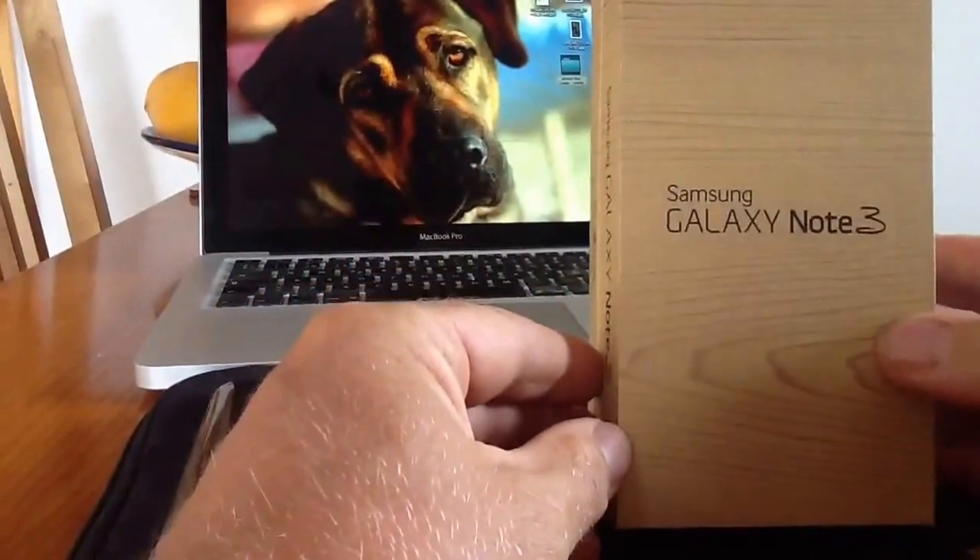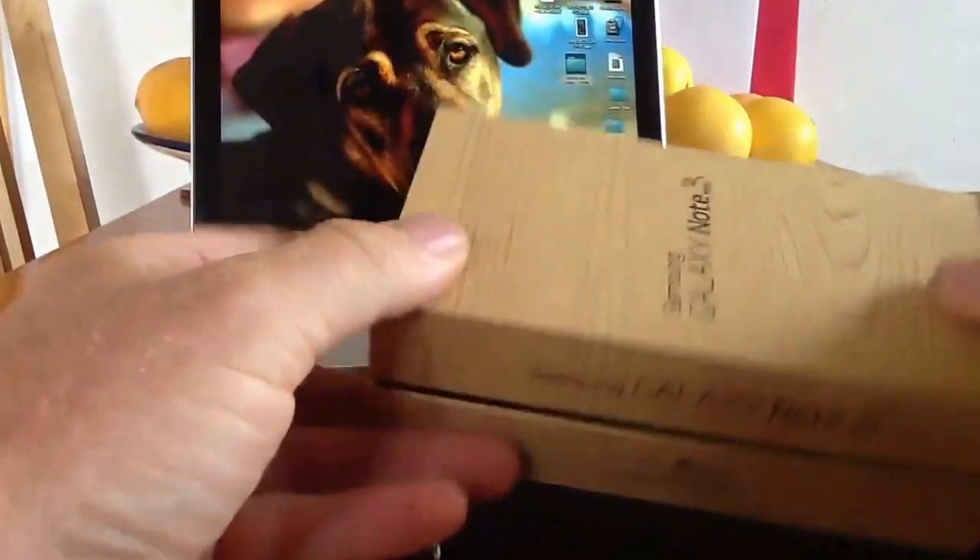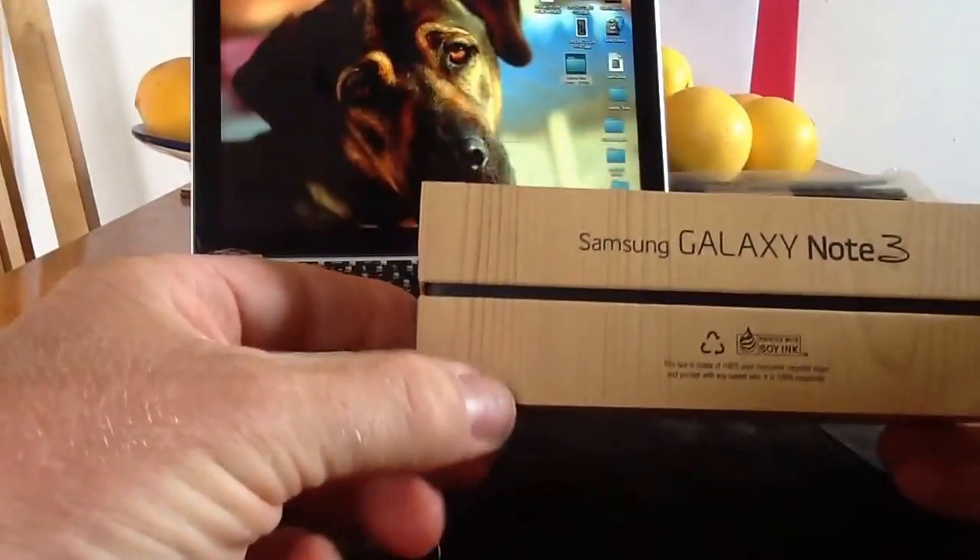Hi you guys, it's a quick unboxing of the Samsung Galaxy Note 3. I've just received this — I've been waiting about 4 or 5 days for it here in Spain. I've finally got my hands onto it.